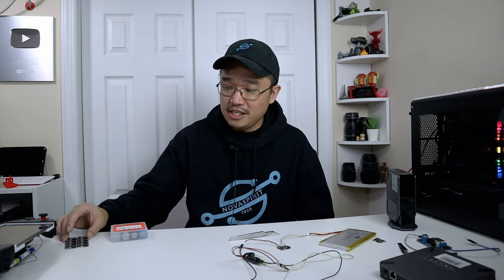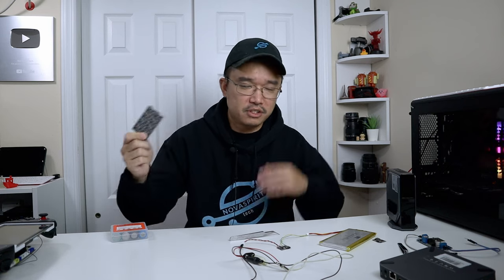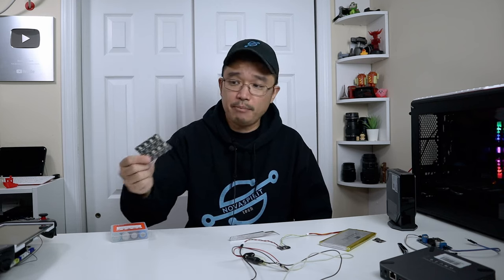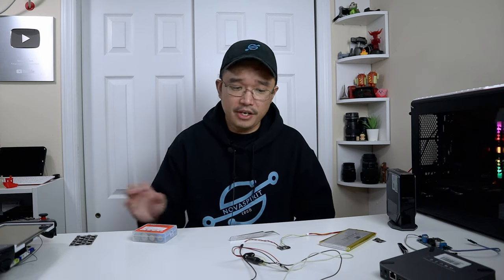If you guys have extra batteries laying around like these 18650s or these lithium ion batteries and you wanted to make some use out of them, you can pick up these buck converters. They actually sell them in a higher amperage — I only got one amp, but I should have picked up two amp or three amp or something higher. You can purchase these in higher amperage, but it also depends on what type of batteries you have, since some batteries will not handle that amperage, so you do have to play around with it.